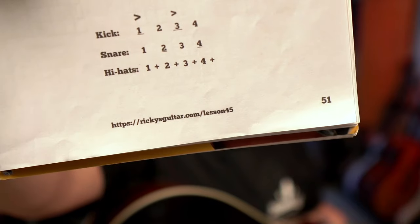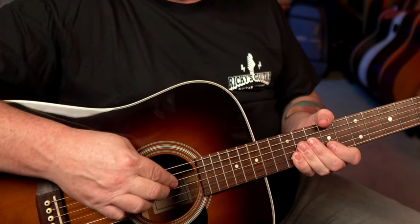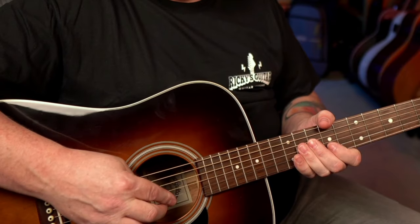What we want to do is introduce this idea. Page 51 — Lesson 45. The way I think about it is if we split the strings, we split this into the kick drum, the big bass drum, the snare, and the hi-hats.